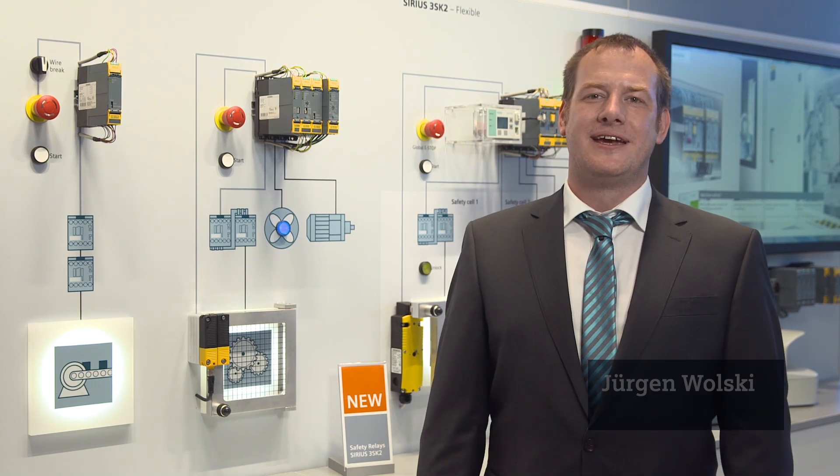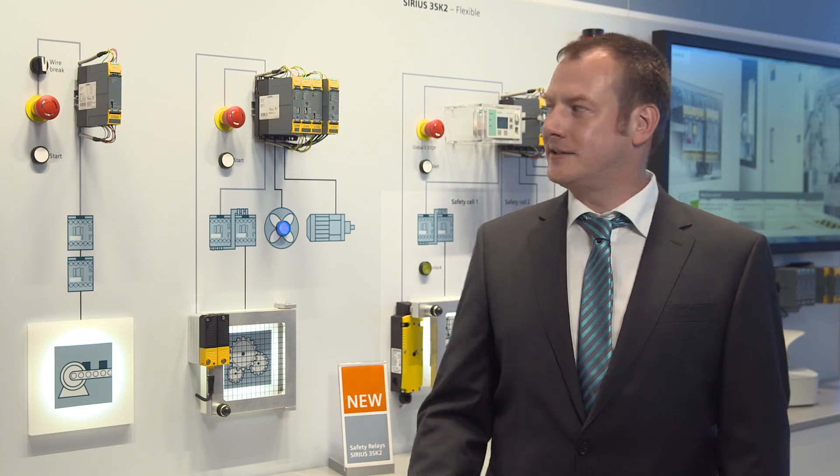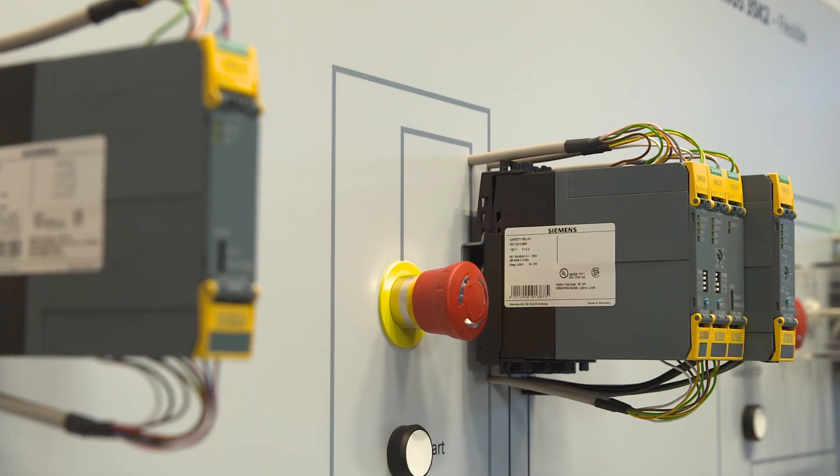Since 2012, Siemens offers the innovative 3SK-1 safety relays for simple safety functions, such as emergency stops for compact machines.